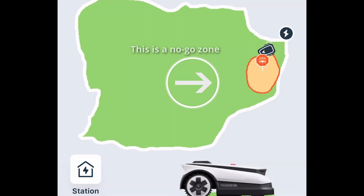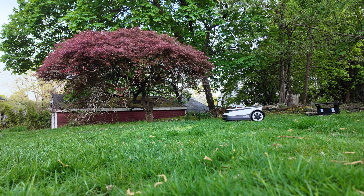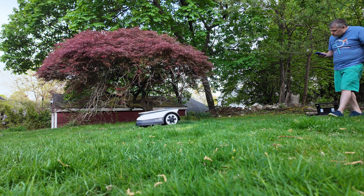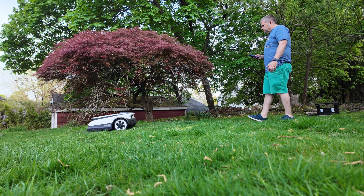Setting it up feels just like setting up one of Ecovacs' robot vacuums — you make a map, let it run, and it just works. Even setting up no-go zones for flower beds or playground areas was straightforward. Personally, I used a combination of auto mapping and manual mapping. The auto map feature did a great job, but I've got some small bushes that hang over the yard edge, so I used manual mode to avoid those sections since later in the season those bushes will hang lower and could hit the mower.